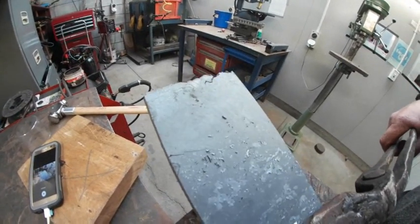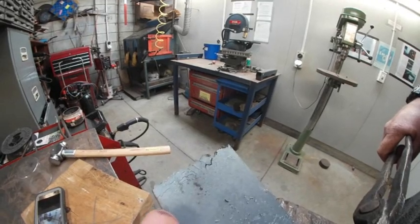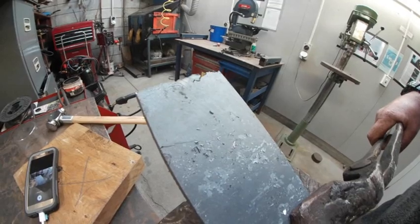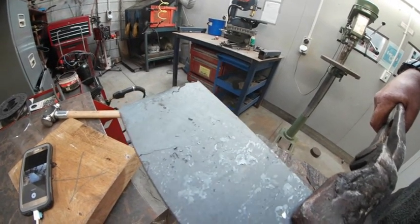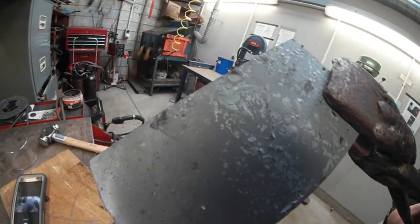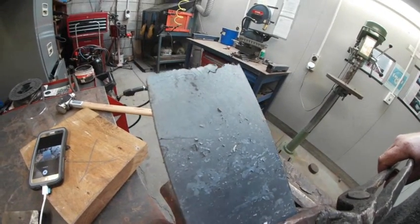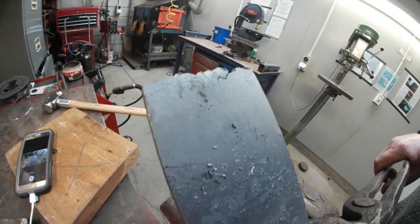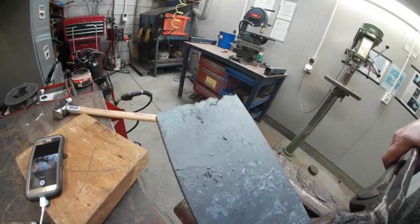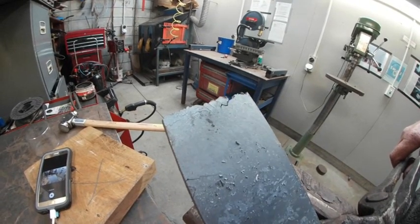Whilst annealing this I spotted there was a dark area up the top and a more heated area down the bottom. I spotted what it actually is — there's a bit of a crack running through here. You can see it on the other side too. I'm guessing it's something to do with the fact I've been heating it and just snapping things sideways — I haven't exactly been too gentle with this metal.